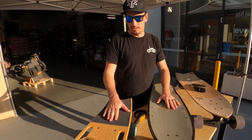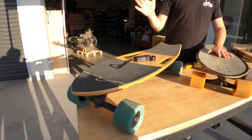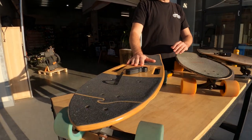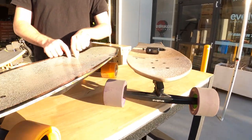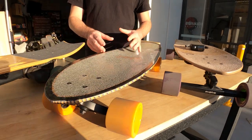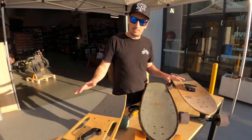Warranty is a big one, and it goes up with price. The Riptide is six months, the Evolve Stoke is one year, and the Dot Compact is two years. So with that extra money you're paying for that extra two-year warranty.